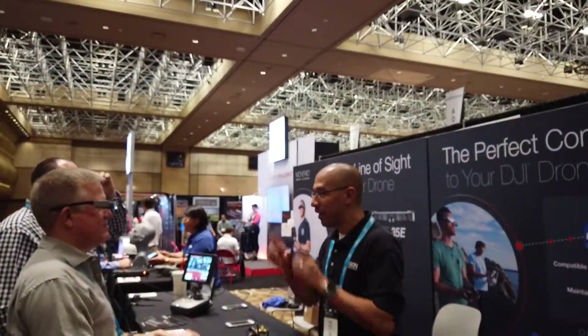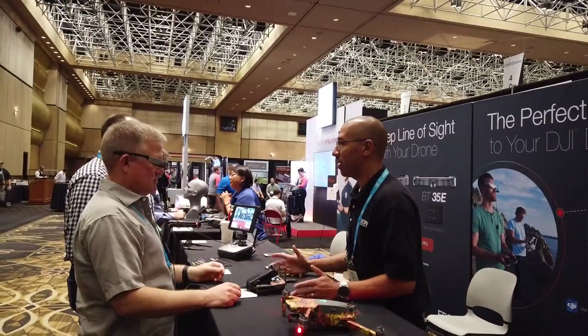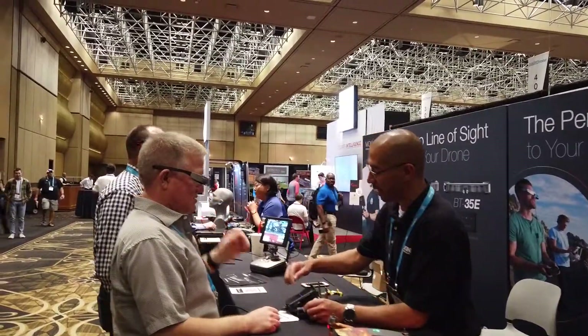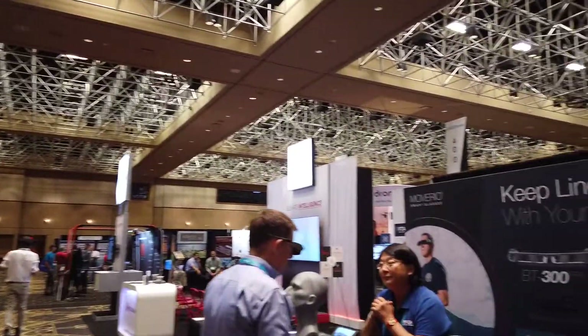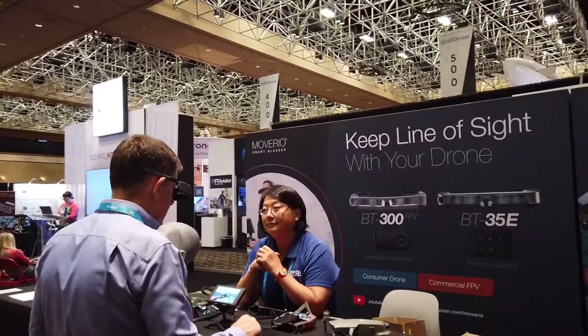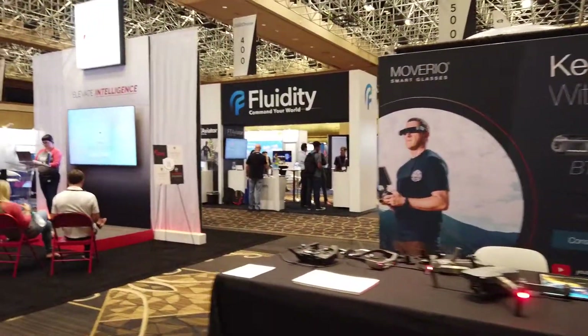We've now got the DJI Pocket Selfie Stick, so I can show my pretty face. It's the only selfie stick on the market that works with DJI where I can swivel. All the other selfie sticks that are out there can't do anything of what this does.